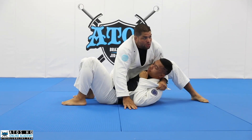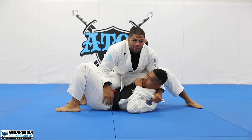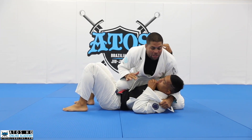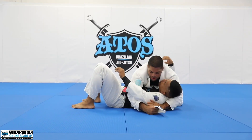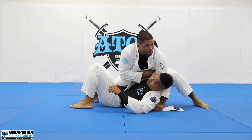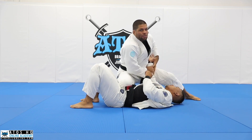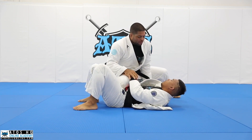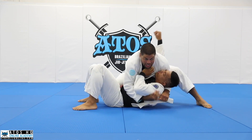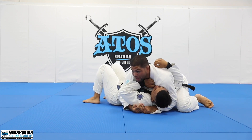Now put the knee on belly. I can score two points here. If I'm fighting IBJJF, I need to take this knee off the mat in order to get the points - if it's like this, that's not two points, that's just an advantage. When I put the knee on belly, I keep this arm here trapped - just enough time for me to get the points, and then go back again if I need to.